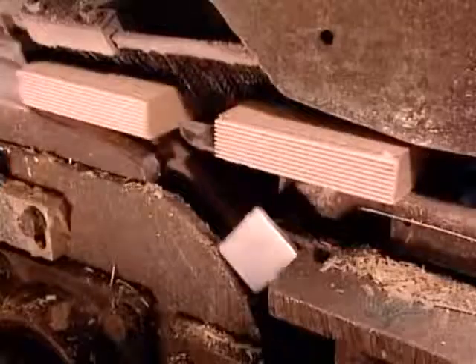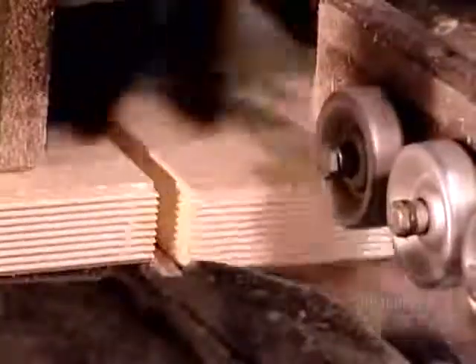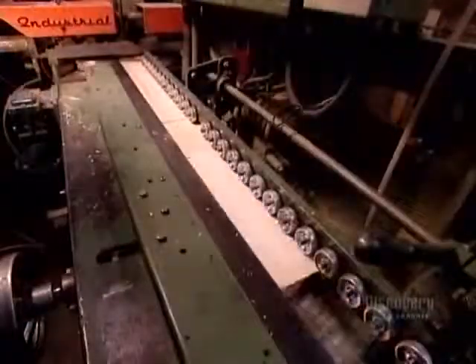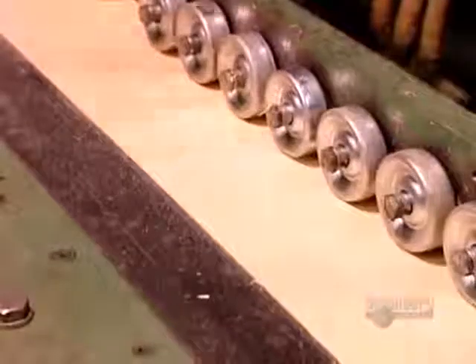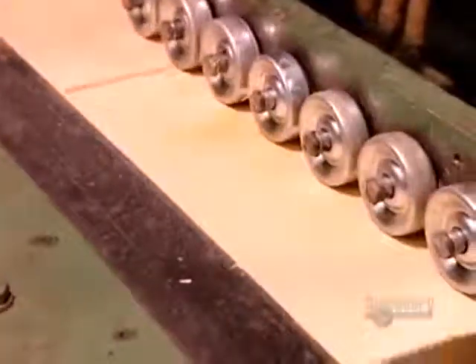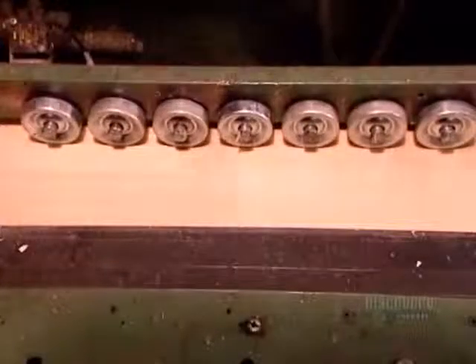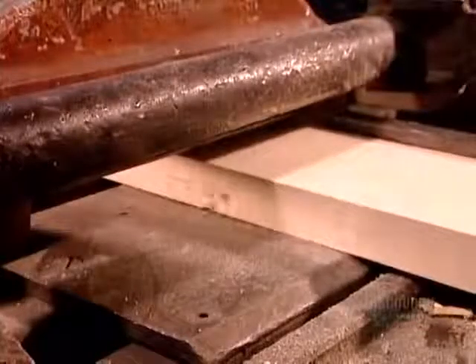The next station coats the joints with industrial-strength carpenter's glue. The conveyor picks up speed and butts the blocks together with high pressure. The joints lock in a tight fit. When the glue dries, the joints strengthen even more.